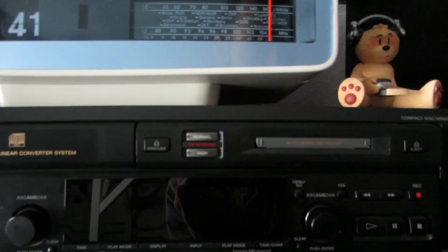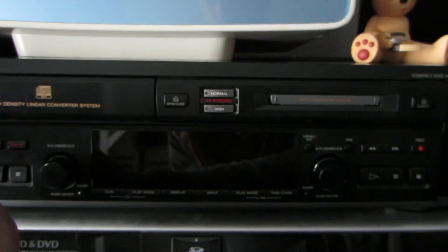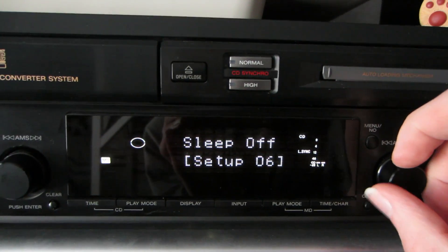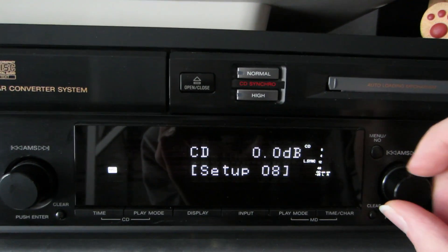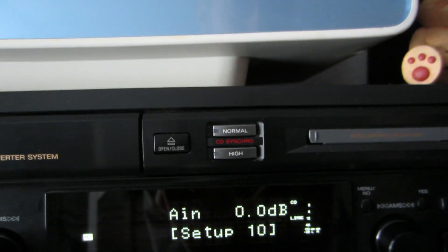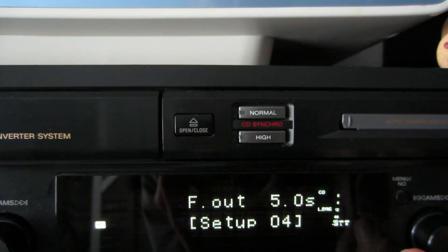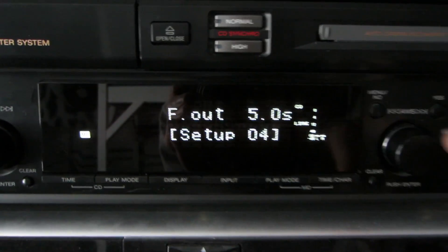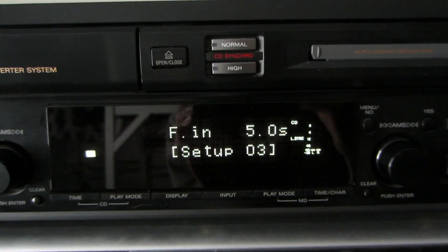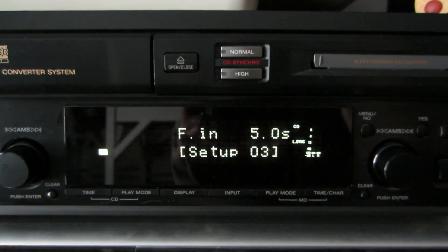Well, we can do the standard Minidisc stuff — combine, divide, title, and so on. We can also adjust the amp, it has a sleep timer, we can record in stereo or mono, and we can set the decibel for the CD or for everything basically. It also has a fader function, so we can set the fader length for fading out or fading in. Unfortunately, the fader doesn't work if we sync-rack from a CD.